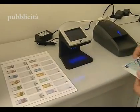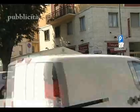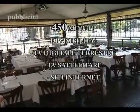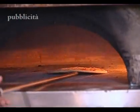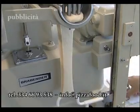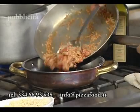Sei un'azienda del settore e vuoi far conoscere i tuoi prodotti? Hai un locale e vuoi promuoverlo in TV? Sei un professionista e vuoi farti conoscere? Partecipa a Pizza & Food TV: oltre 450 minuti di visibilità su TV digitale terrestre, TV satellitare e siti internet, e un DVD con le tue puntate da utilizzare come vuoi. Per info: 334-6693538, oppure scrivi a info@pizzafood.it